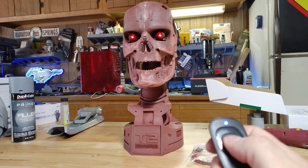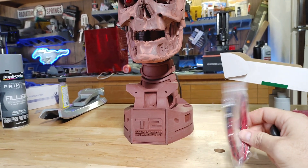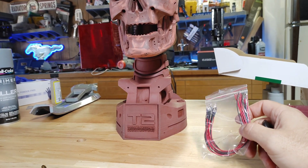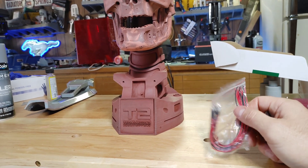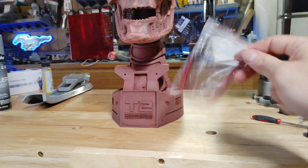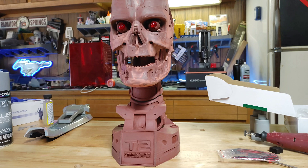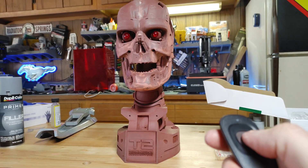For the LEDs, they're just bright red LEDs that I got off eBay. They're already pre-wired with a resistor on them — it just makes life super easy instead of having to wire up the LEDs yourself. I'll link those down below as well. That's it, really simple — just a little wireless circuit with a key fob switch.